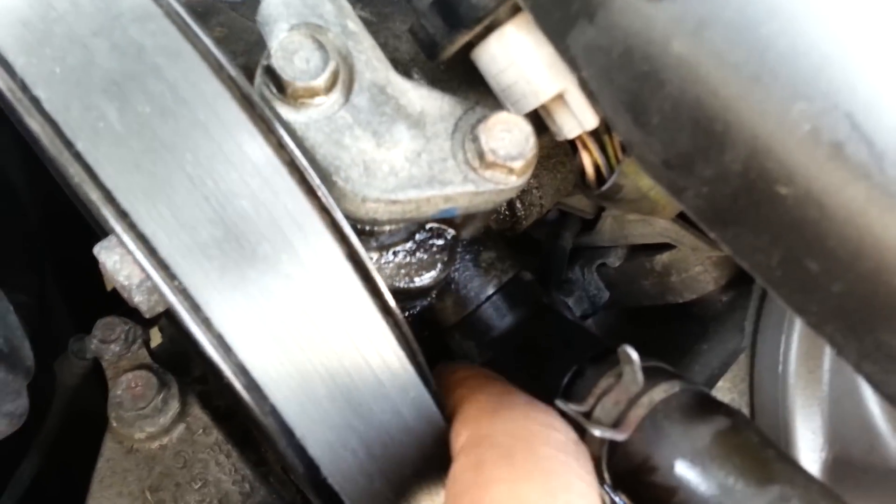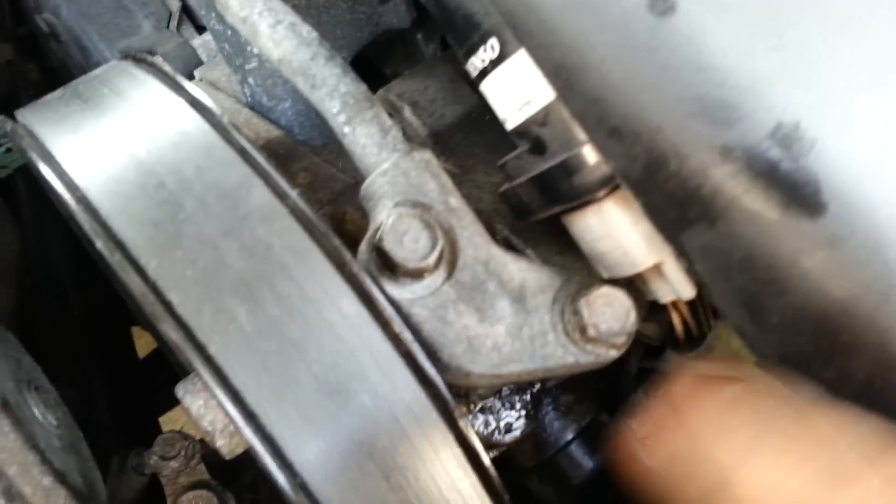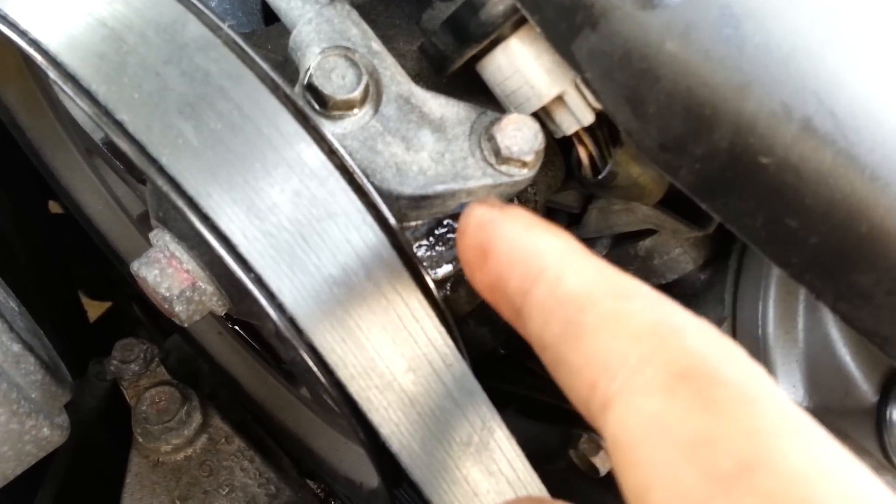So change both of those O-rings and you should be good. If you have any other questions, feel free to ask. So you just take out the two 10mm bolts here, pull this out, and then you'll see the O-ring in there. If it's orange, then it's still good; if it's black, then that means you need to replace it.